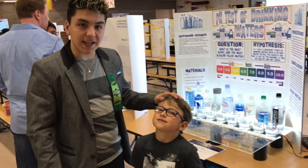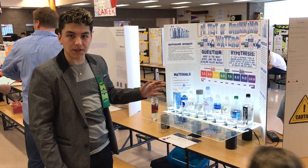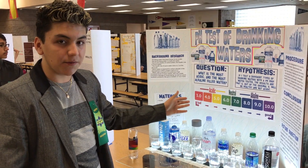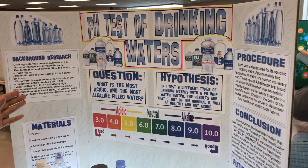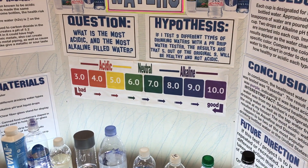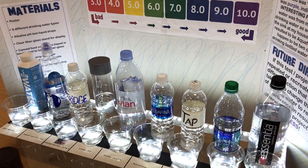Hey guys, I'm here with my normal brother Xander, and I'm here at my science fair. I'm going to be testing out the pH levels of water. As you can see here, these are the different types of scalings for pH of drinking bottled water. A 3 could be an example of lemon juice or orange juice, 10 could be an example of something like Essentia — which is the most healthy water — and then 6 or 7 is around the neutral type of water.